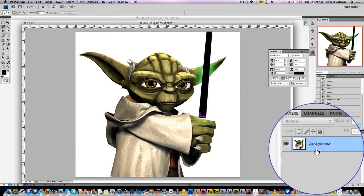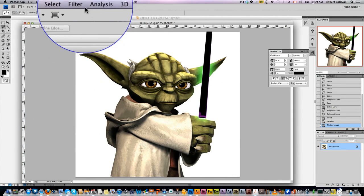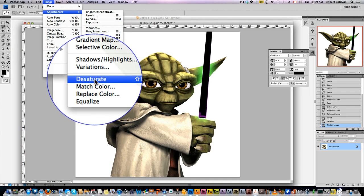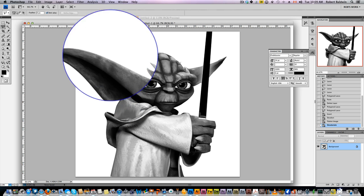Layer > Flatten Image, so we've got one image. Now we flatten it with the background. Let's go to Image > Adjustment and Desaturate — we're going to remove all the color.